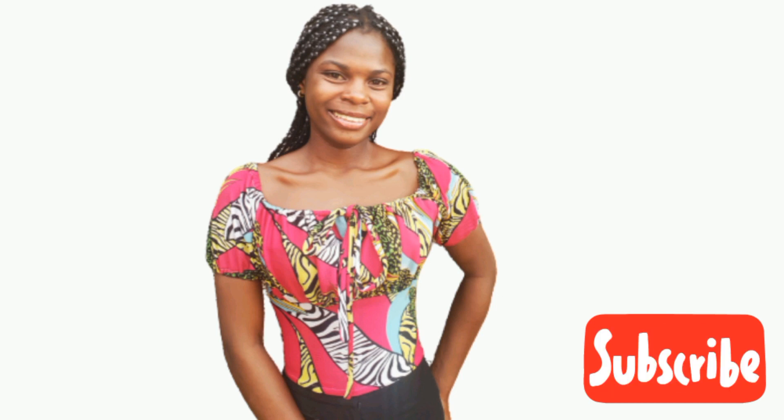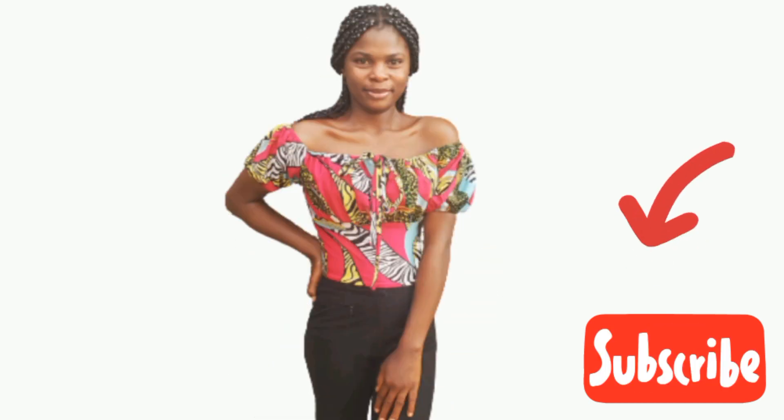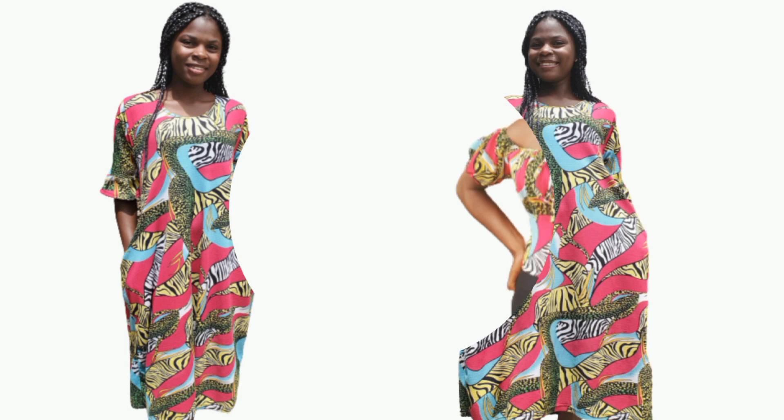Hi guys, my name is Stephanie and you're highly welcome to my YouTube channel. If you're a returning subscriber, thank you for coming back, and if you're new here, you're most welcome — please consider subscribing to join this growing family. In this video, I'll be refashioning this gown into a very beautiful make top.